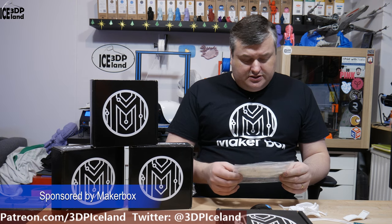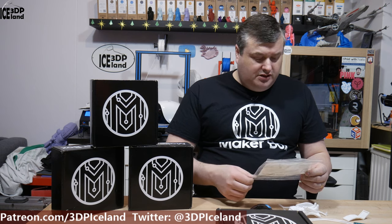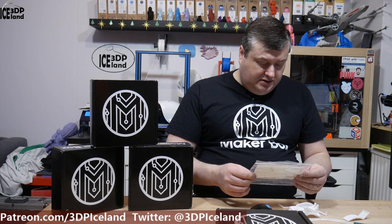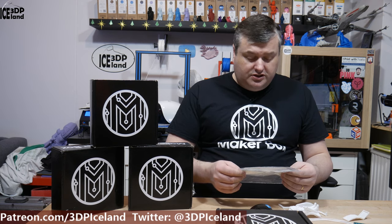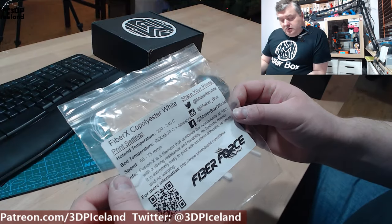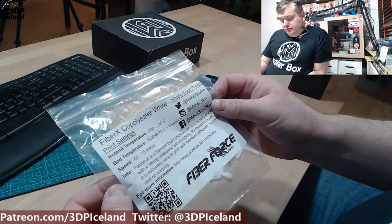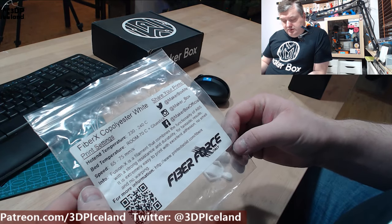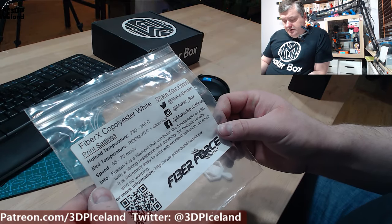This filament is called Fiber X Copolyester White, and in the info they say Fusion X, so I'm not sure if the name is Fiber X or Fusion X. This filament is Copolyester, printed at 230 to 240°C. I was printing at 240 with good results. The label says hotend temperature 230 to 240, bed temperature 60 to 70°C, use glue stick, and normal print speed 65 to 75.